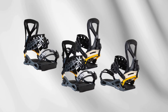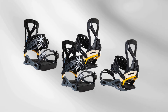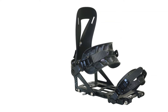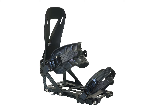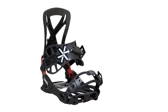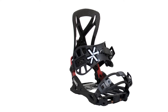Design. The Connect R bindings feature a sleek, minimalist design that complements any snowboard setup. The aesthetic combines functionality with style, ensuring riders not only perform well but also look good on the mountain. Weight: approximately 1.7 pounds per binding, making it among the lightest in its category — ideal for backcountry enthusiasts who prioritize efficiency during long climbs. Price: around $499, positioning them as a premium option in the market.